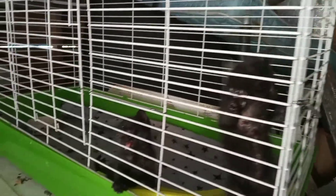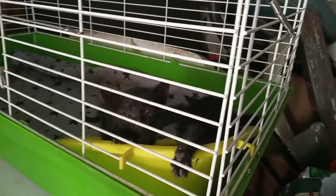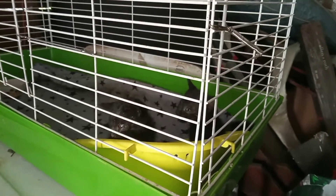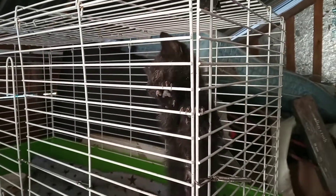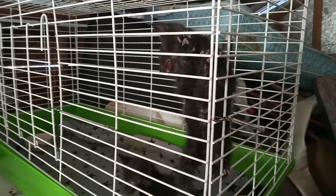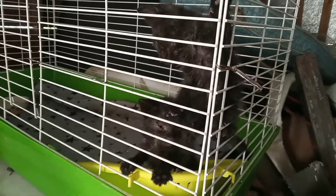Poor babies — my husband sent me a video and I asked if they had a house. He said no, called me, and said if you want them I'll bring them to you. I said yeah, I need them. They were staying outside because McLovio did get pneumonia recently, and the vet told me it's possible it was transmitted from some kittens I had rescued. I treated one that looked like this, so I'm assuming this is something contagious. They will be staying outside until they are healthy, and then I will find them a home.